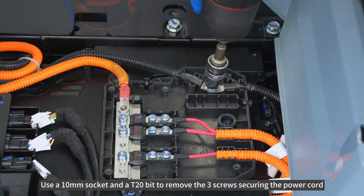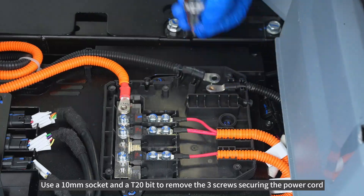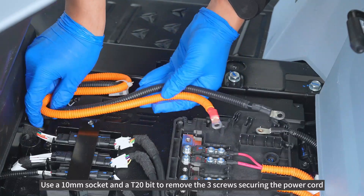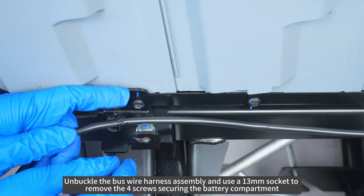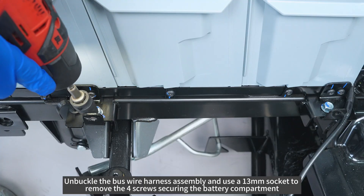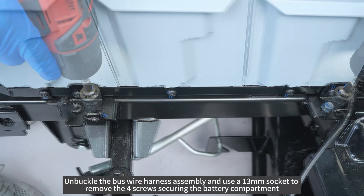Use a 10mm socket and AT20-bit to remove the 3 screws securing the power cord. Unbuckle the bus wire harness assembly and use a 13mm socket to remove the 4 screws securing the battery compartment.